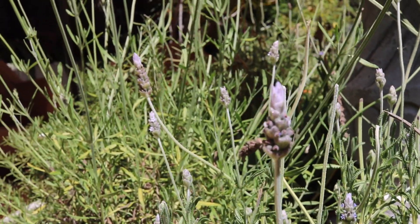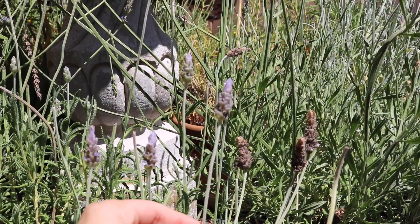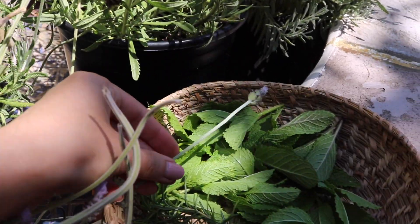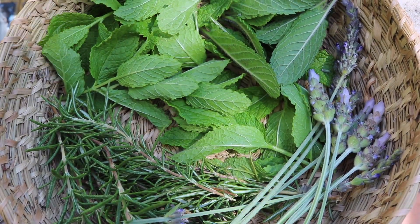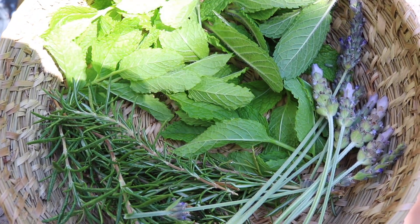Lavender is one of my favorite smells — I never get tired of it. There's a lavender farm here locally that I love going to every year around this time when the flowers are in full bloom. Like rosemary you can often find lavender growing around you, but I've also seen it in specialty produce stores, higher end grocery stores, and even Trader Joe's sells small bundles during this time.